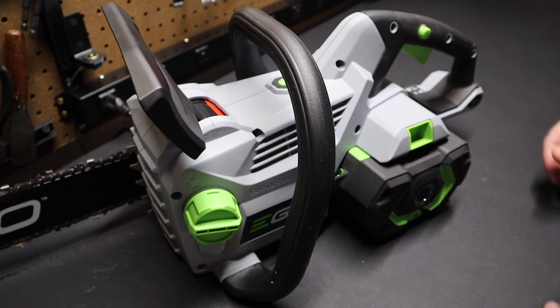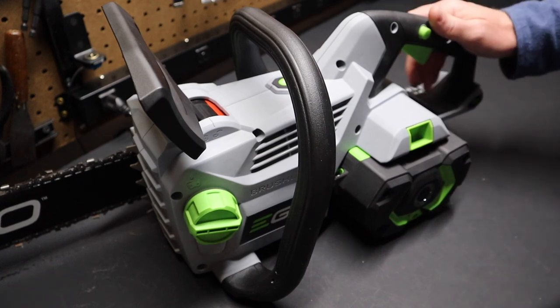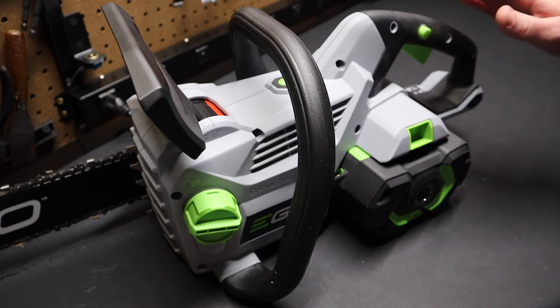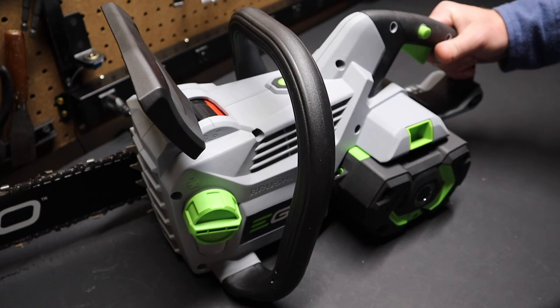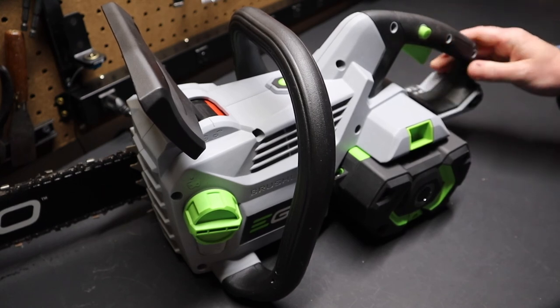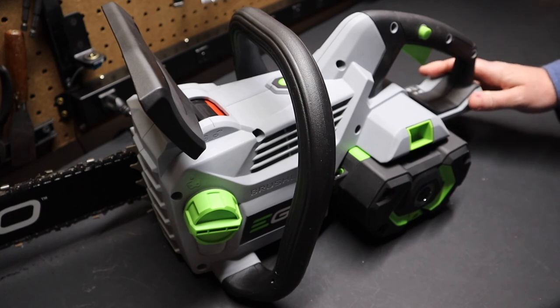I just wanted to talk about this chainsaw today — tell the reasons I liked it, explain how it's performed well, and cover some of the pros and cons. If you already have some Ego power tools or outdoor power equipment, you're probably going to be pretty pleased with how this chainsaw performs. It definitely replaces a small gas chainsaw — no doubt about that.